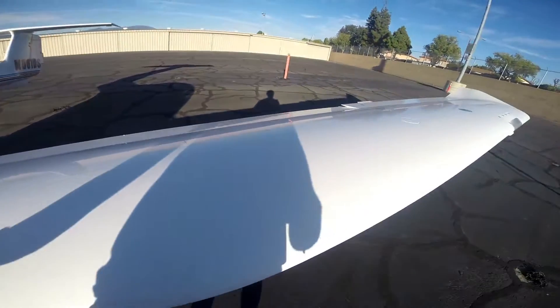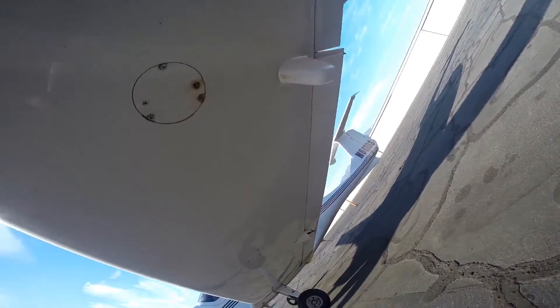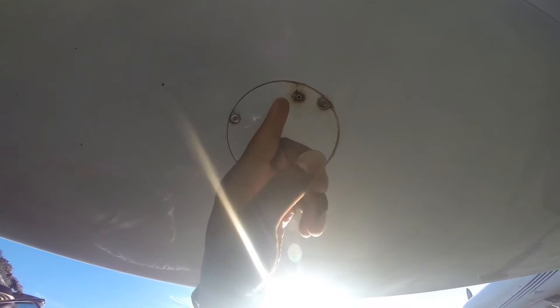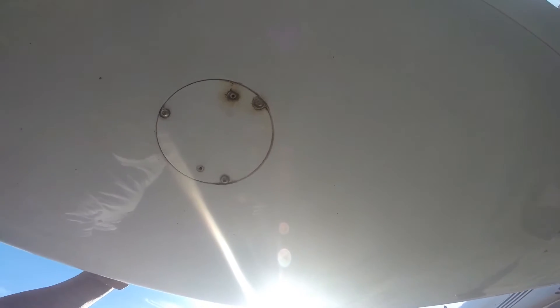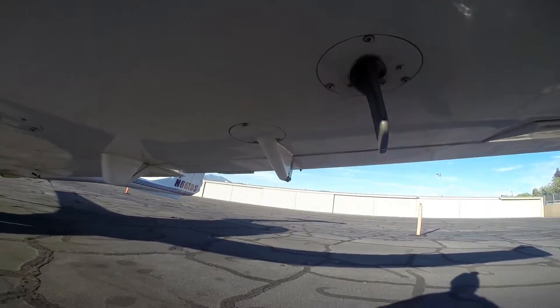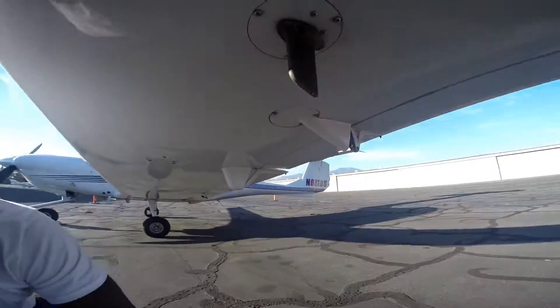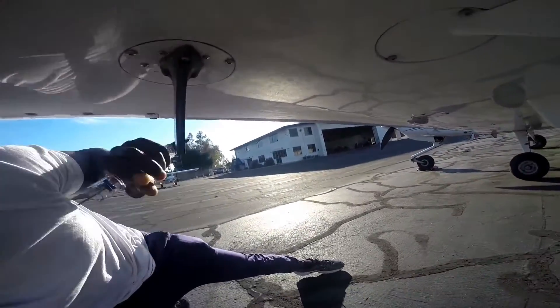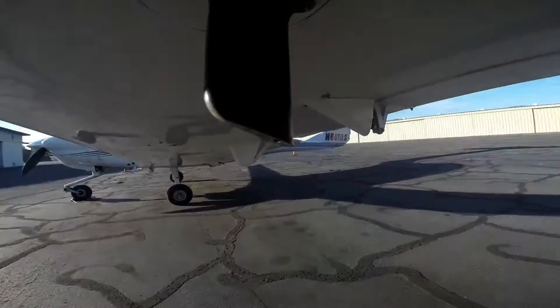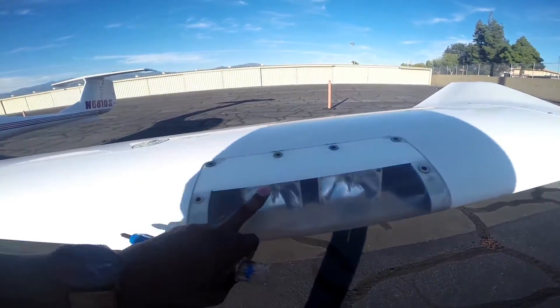Go around again checking the wing surface, making sure it's good. Down here you want to check the fuel vent — see these holes right here, those are your fuel vents. Make sure they are open and nothing is blocking them. Then check your pitot tube right here — you're checking for three holes: one right there, one right here, and a tiny one there. Make sure those holes are free and clear.